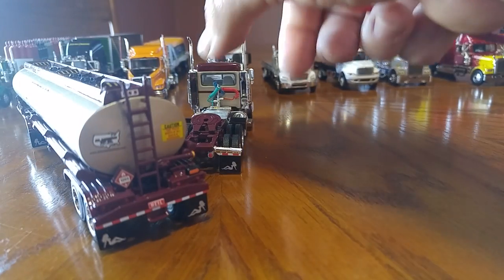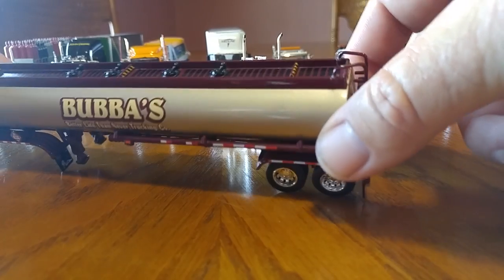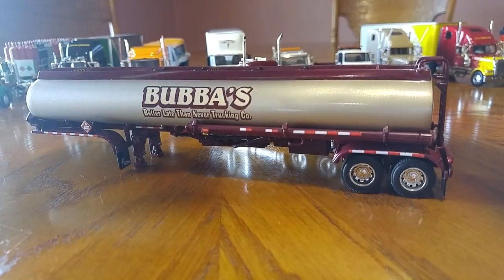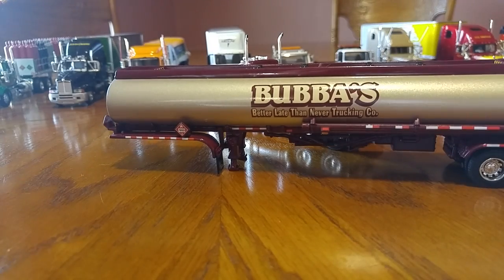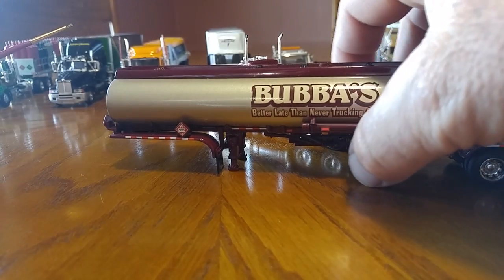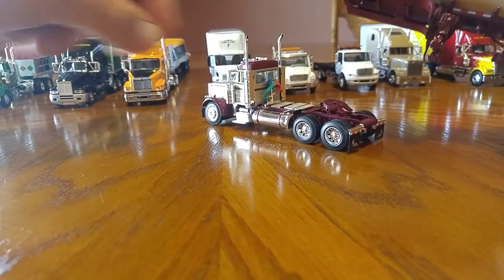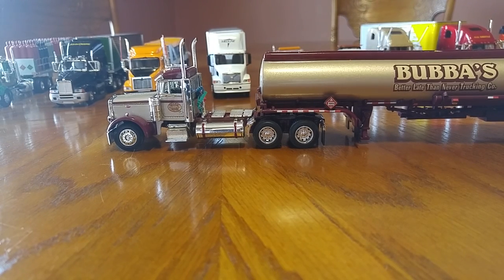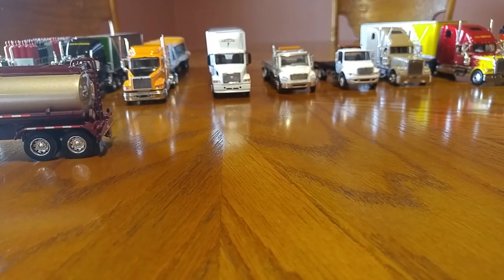Let me swing the tanker around for y'all — it is a sweet truck. The landing gear does go down. The top's pretty sweet too — got the little caution tape, as if you were up there opening it up to dump some juice in. The landing gear does screw down and it is a sweet piece. All three of them are sweet pieces. That is the Bubba's 1/64 scale die cast promotion.